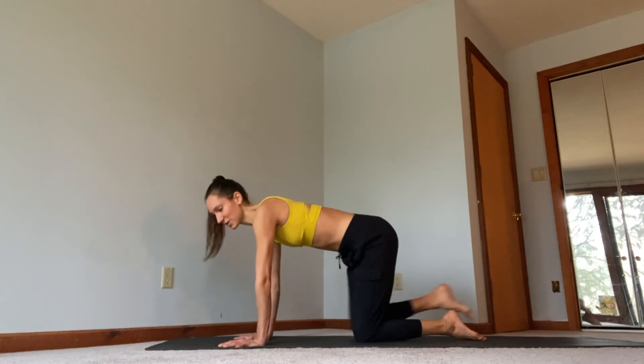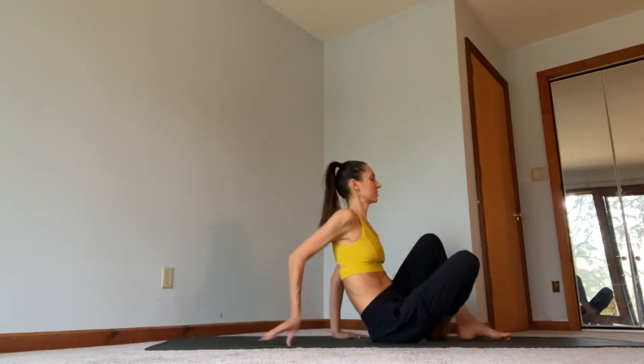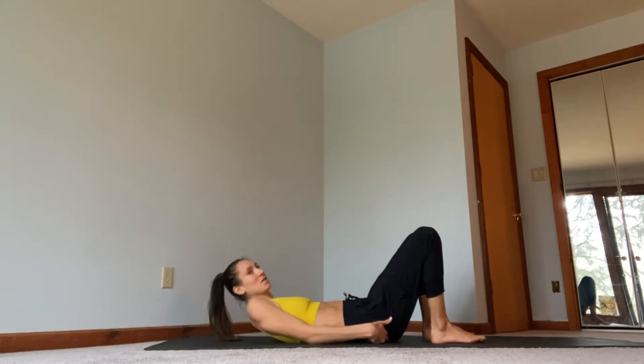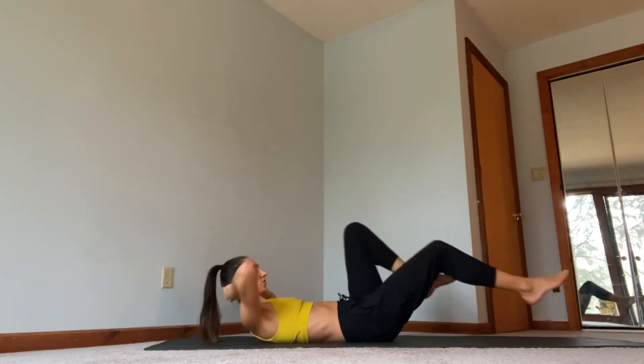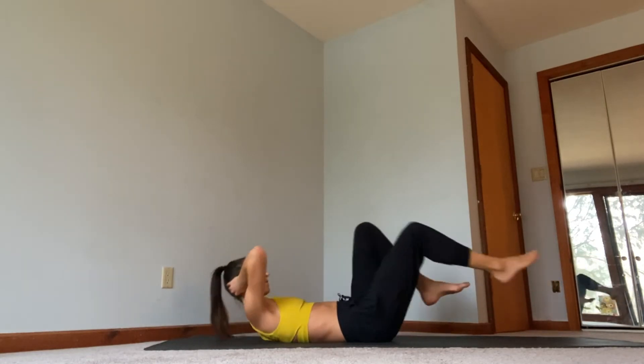Lower the knees, 10 seconds rest. We're going to flip over and our next exercise is going to be bicycle — nice low yogic bicycles. We'll begin. Make sure that you get the head and shoulders up with the shoulder blades away from the floor.